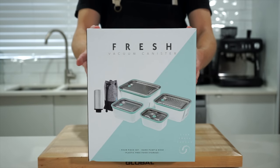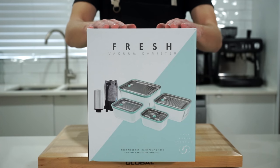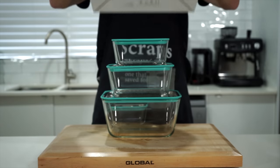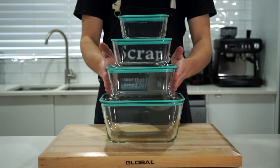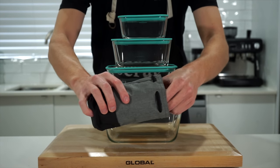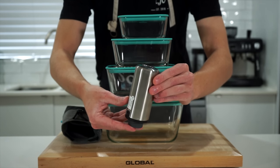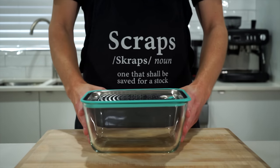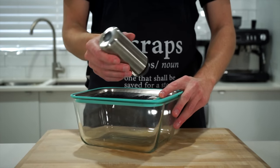The meal prep series started as something fun but has become pretty serious, and because of that I've partnered with Lavelli who create premium kitchen products, including the meal prep containers used in this video. To celebrate our partnership they're giving away three sets. This is a four-piece meal prep container set made from borosilicate glass with stainless steel and food-safe silicone lids, in sizes of 2.5 litres, 1.3 litres, 750 milliliters, and 450 milliliters. These containers come with a vacuum seal pump that extracts all the air out, allowing certain foods to last up to three to five times longer, plus a neat little case for safe storing.